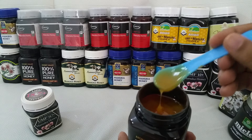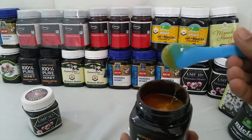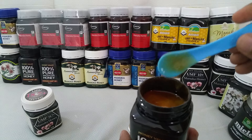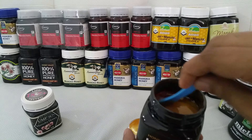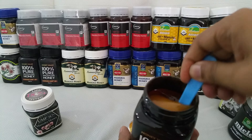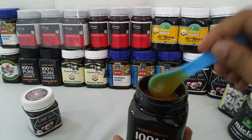Let me taste it — maybe I can give you some more information. The taste is exactly like Combita. The quality is well — the taste is very nice.